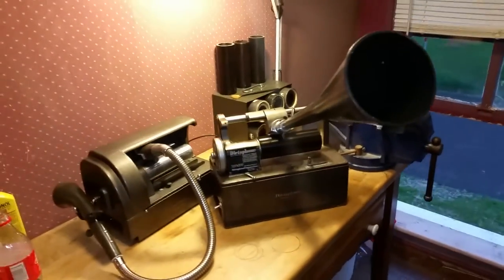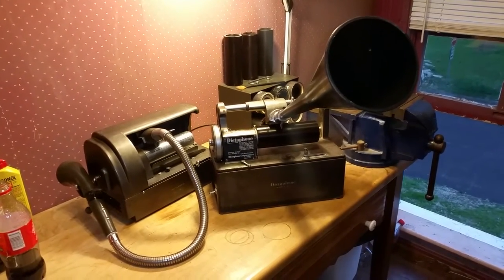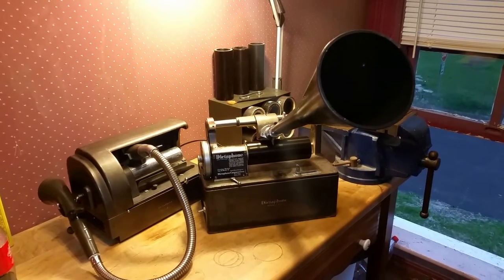Greetings, Benjamin James and the Chroma Guy with another in the series. Recording on the 1925 Dictaphone that I converted into a cylinder phonograph. I was just testing this cylinder.